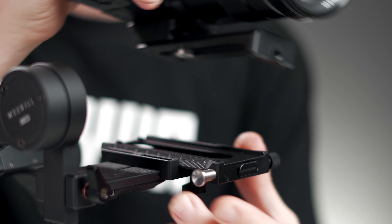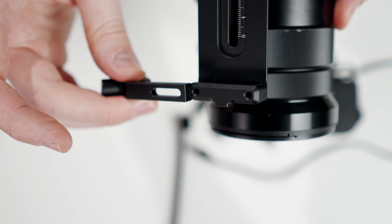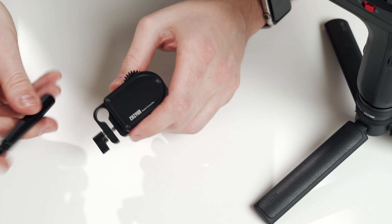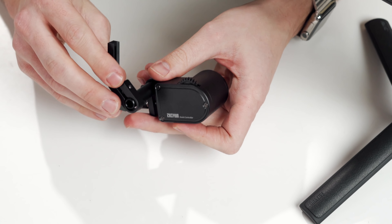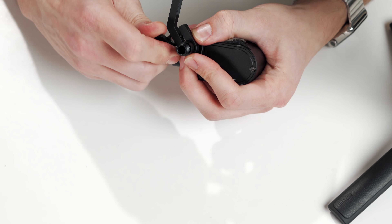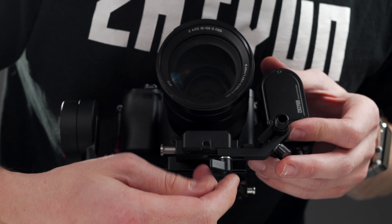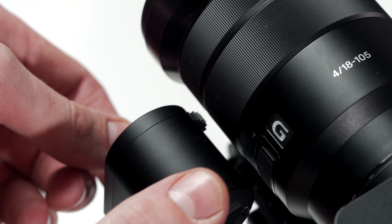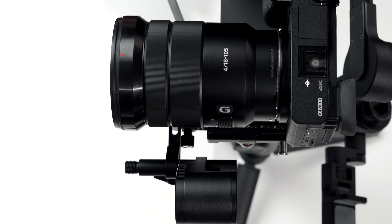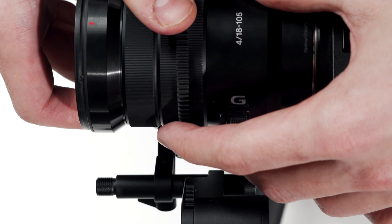Now let's mount this motor. We're gonna mount it to the 2-in-1 quick release plate right here in the front. You can place the motor on either the left or the right. If you have issues on one side, just try the other. Then clamp the rod to the bracket and the motor to the rod. Then attach the motor using the included screw. Here you can position the gear finger depending on whether you want to control zoom or focus. Then attach the rubber gear ring to the lens. Make sure it's straight and aligned too.